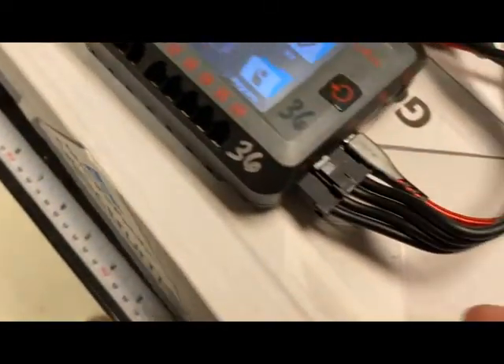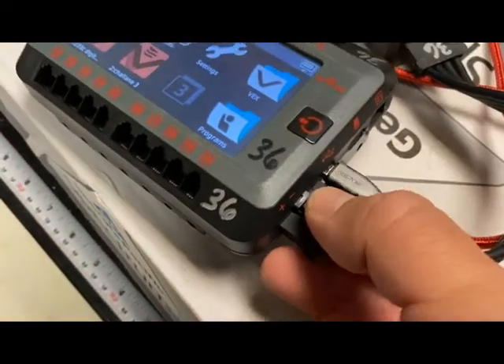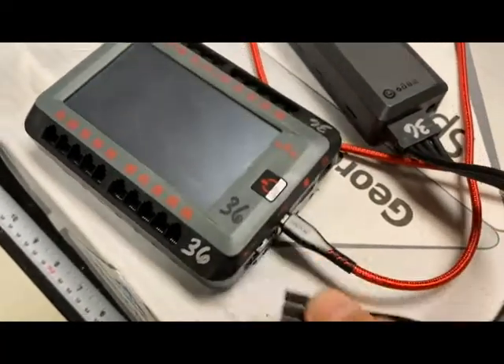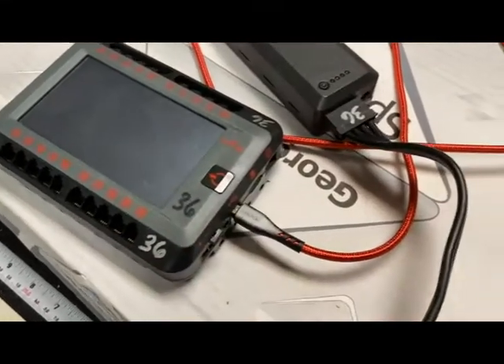You'll see that the battery plug right here has a little button that you push down to release the battery. You'll notice it turned off as soon as I disconnected the battery.